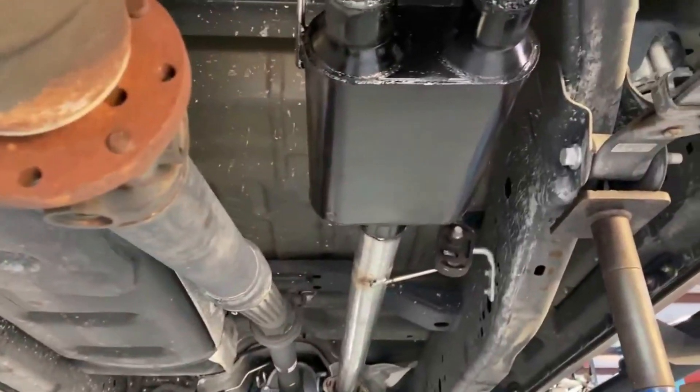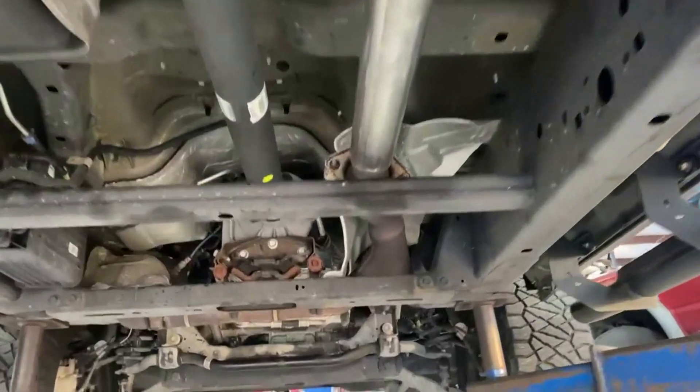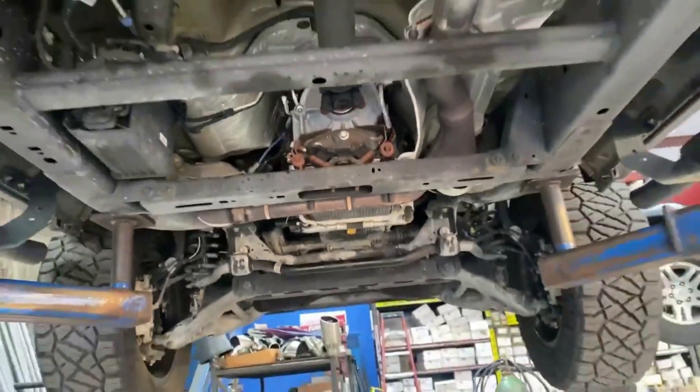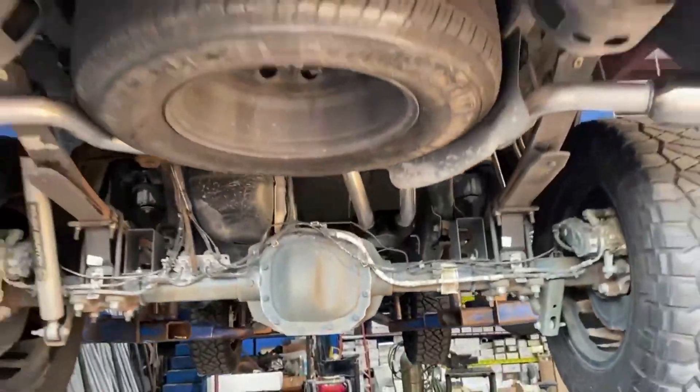It's a Flowmaster 40 — the good old 40 muffler. Got a good throaty tone to it as you can tell here in a minute. Left all the factory cats on there, should give it a good rumble. Let's see what it sounds like.